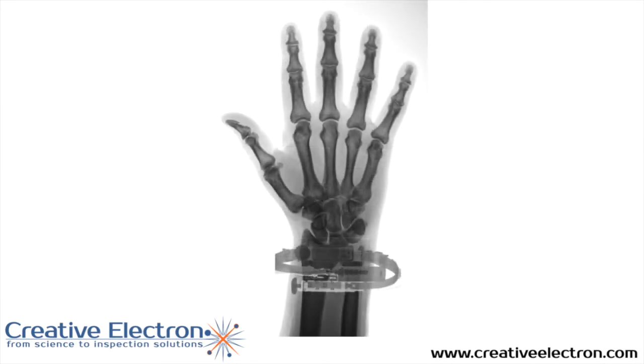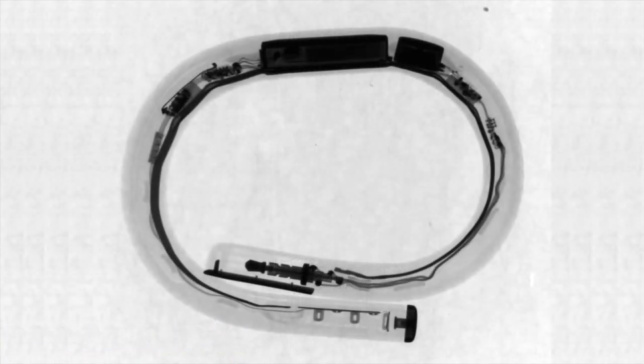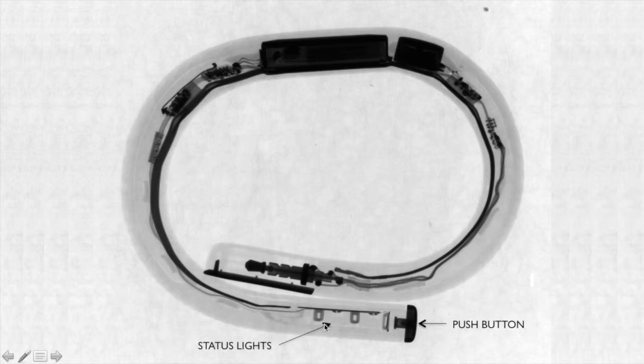This is how the wristband looks around your wrist — that's your hand and the wristband is there. Here's a side view of the band and we're going to go over each one of the major components. Starting here on the bottom, we have the push button with status lights — two LEDs with different indications on the status of the band. We have the 3.5mm audio plug used for charging and the overall interface to the audio jack on your phone.